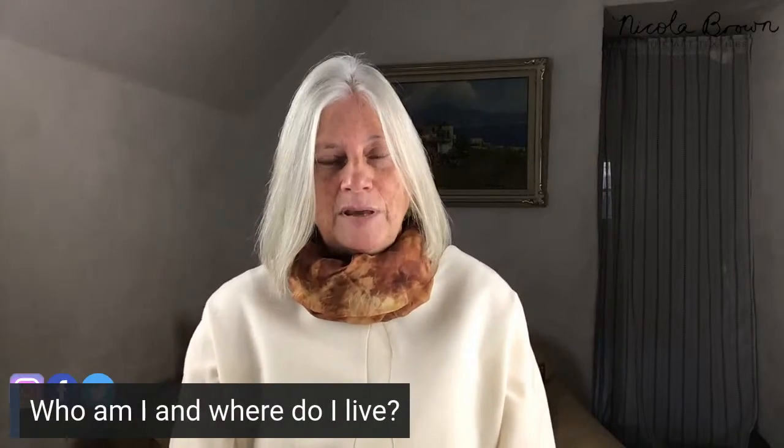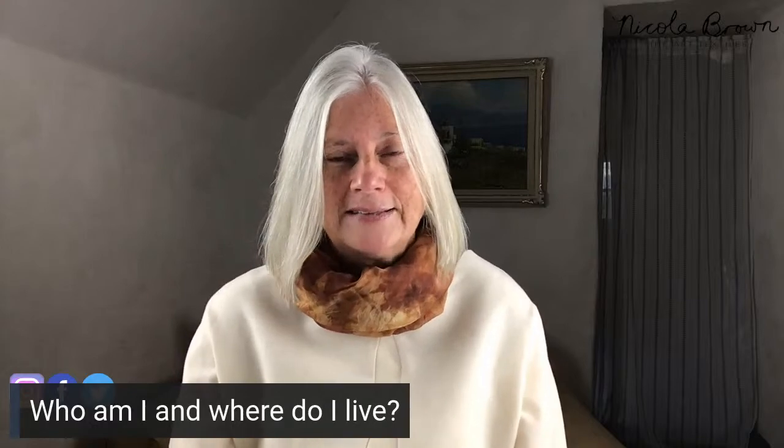The first question is: who am I and where do I live? My name is Nicola Brown. I'm a textile artist based in rural Ireland, and felt making and eco-printing are my passions. I absolutely love sharing with everybody how to achieve crisp, clear, and colorful prints on fabric in a simple and natural process without using powdered mordants wherever possible. So very health conscious and environmentally mindful.